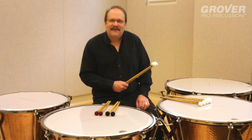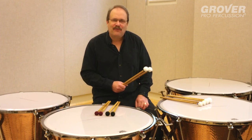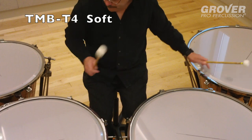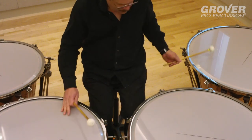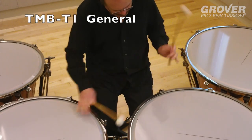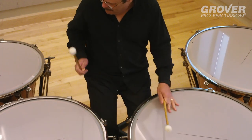Hi, I'm John Tafoya and these are the John Tafoya Signature Timpani Mallets by Grover Pro Percussion. Each mallet is 15 inches long and 7 sixteenths of an inch in diameter. The bamboo is finished using an Amino Flat finish that is both easy to grip and protects the bamboo from the elements.